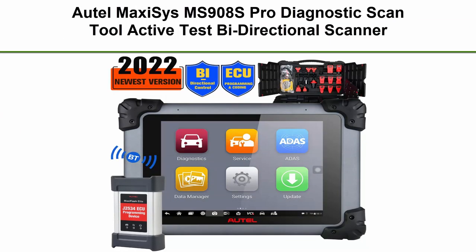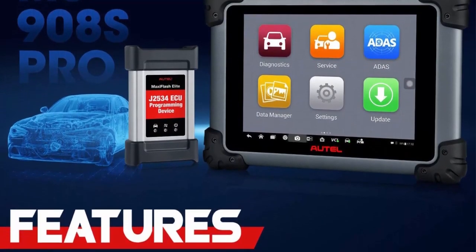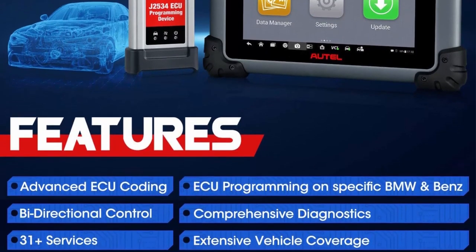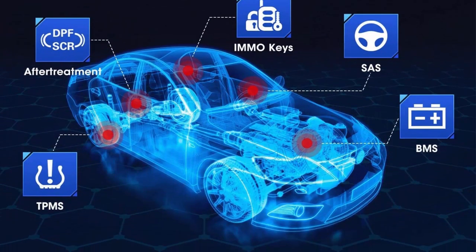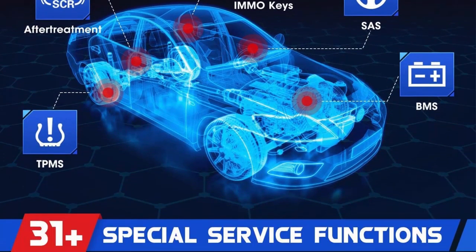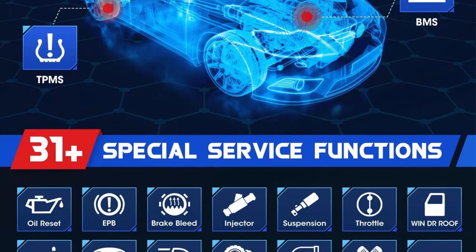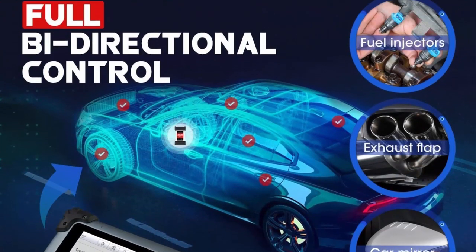Top 1: Autel MaxiSys MS908S Pro Diagnostic Scan Tool — Active Test Bi-Directional Scanner with J2534 ECU Programming. It covers all systems with wireless diagnostic capability and 30-plus special functions. Same as the MK908P, the MS908S Pro comes with a J2534 ECU Programming Device.